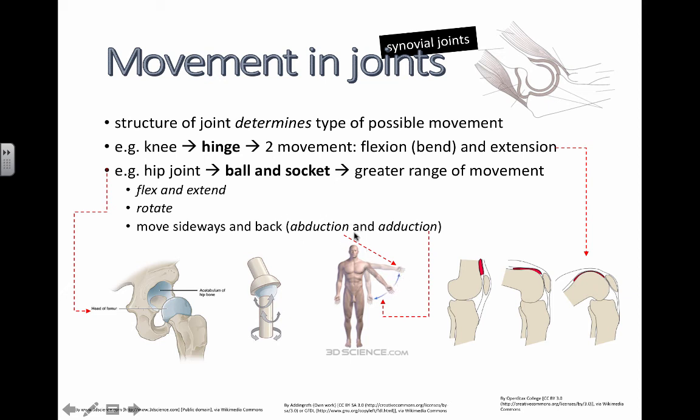Abduction has other meanings when you're talking about other things, like kidnapping. But this movement is called abduction when it moves up, and then when it moves back down, it's called adduction. The main thing here is to learn these two words: abduction and adduction.